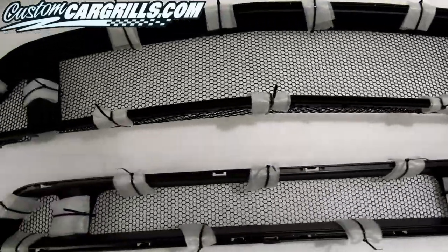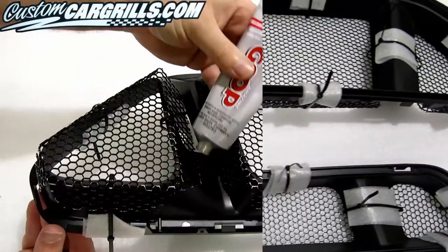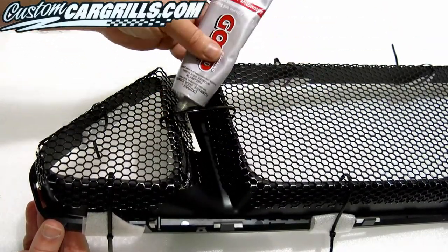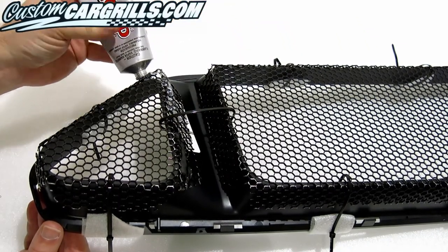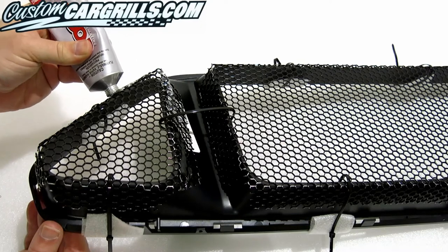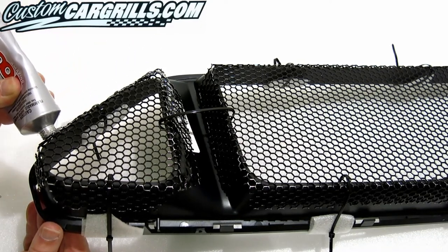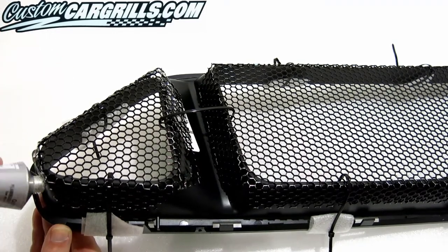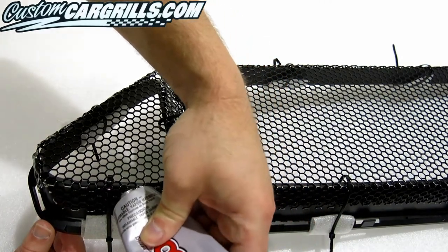The mesh is securely pressed up against the back of the factory grille and we're almost done. For these types of installations, I like using an adhesive called Automotive Goop. The key here is to get the adhesive between the mesh and the grille so it'll create a strong bond. A good amount of adhesive is needed to properly secure the mesh on, but we also need to be cautious not to overdo it so that the adhesive doesn't run into areas we don't want it to go.